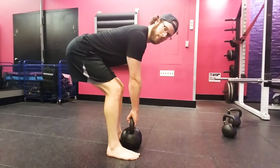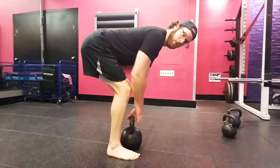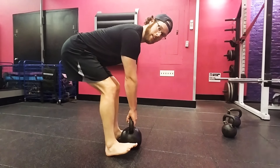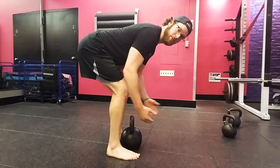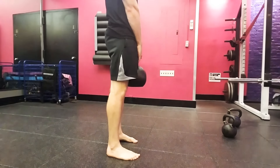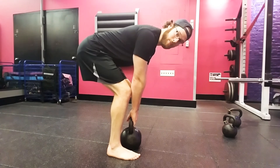Rather than start the deadlift here, I like to start the deadlift here with a little bit more weight through the middle of the foot rather than all the weight back on the heels. It helps you get some more tension in those hamstrings, tighter abs, and that top position is a lot more stable.